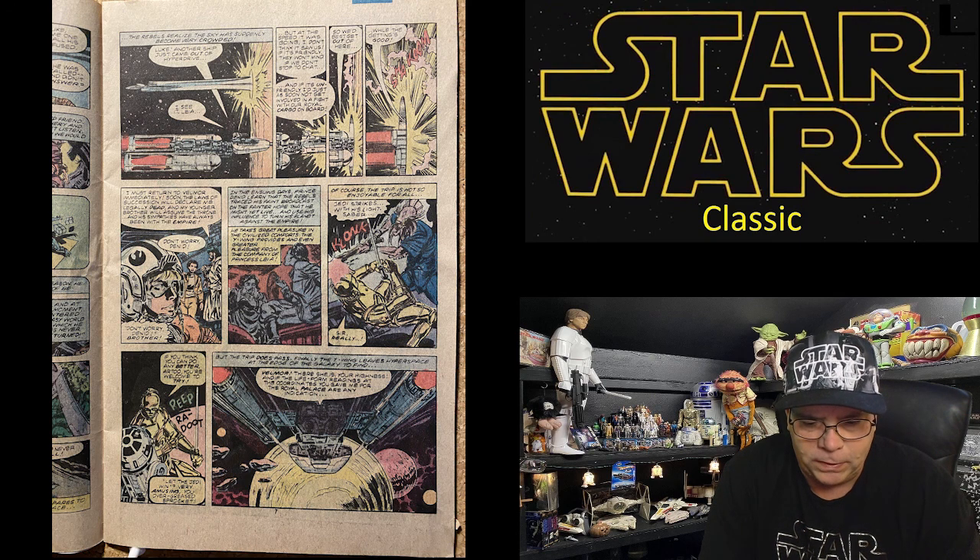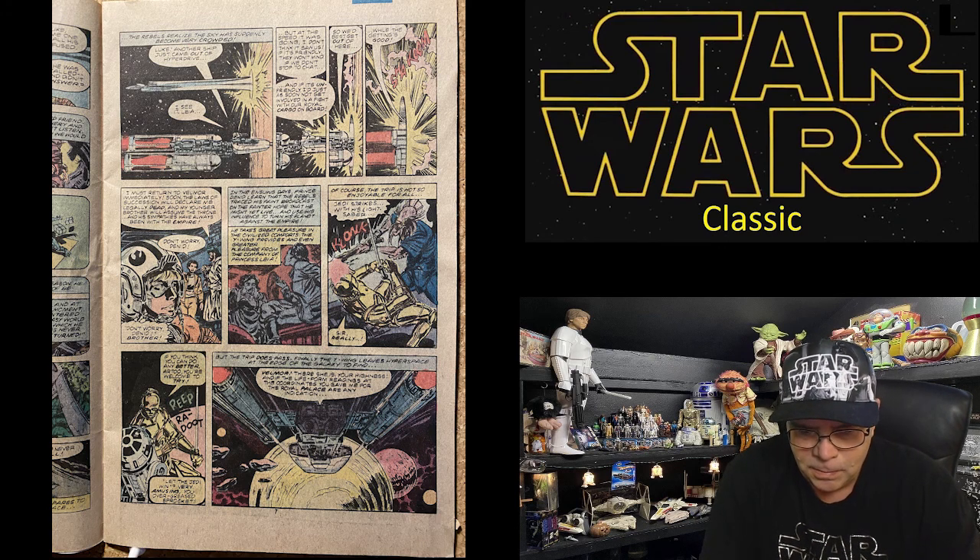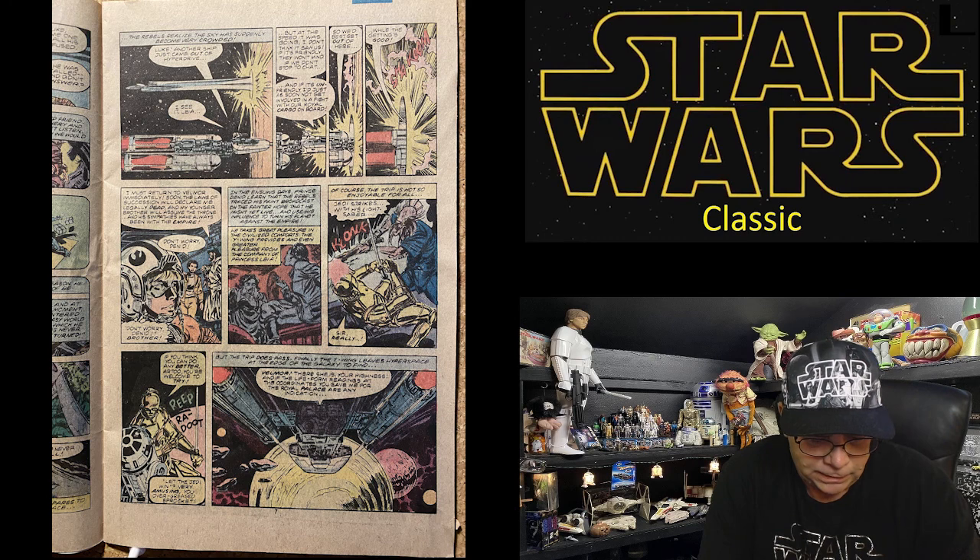In the ensuing days, Prince Daned learned the rebels traced his faint broadcast on the fainter hope that he might yet live and use his influence to turn his planet against the Empire. He takes great pleasure in the civilized comforts the Y-wing provides, and even greater pleasure from the company of Princess Leia. Of course, the trip is not so enjoyable for all — Jedi strikes with his lightsaber, making C-3PO spar with him.